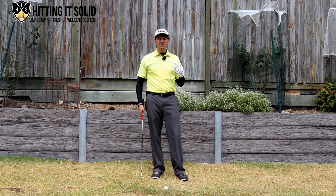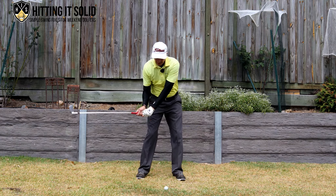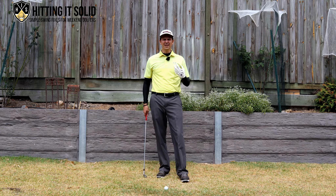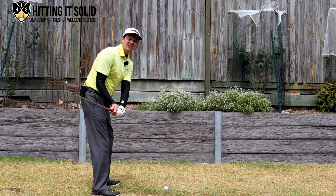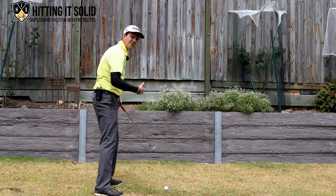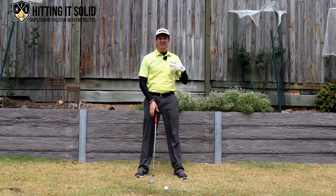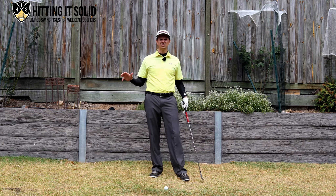The most common problem I see is someone that takes the club too far inside on the takeaway, then comes down very steep across the ball, making it really difficult to get into that nice release position. That's typically your over-the-top move, which is often caused by an inside takeaway. From down the line it looks like coming over the top and swinging down steep — you'll find it very difficult to get into that release position.